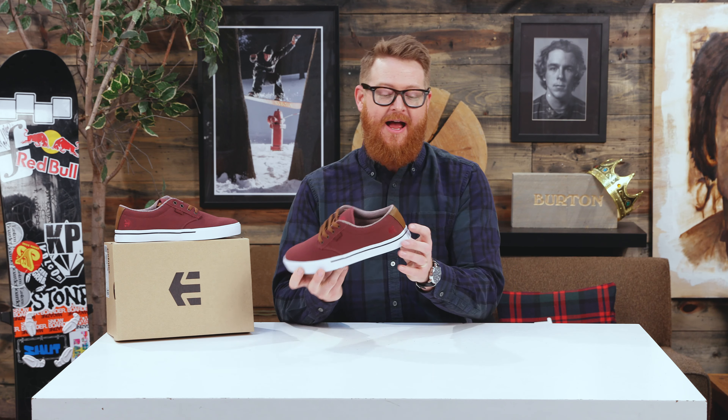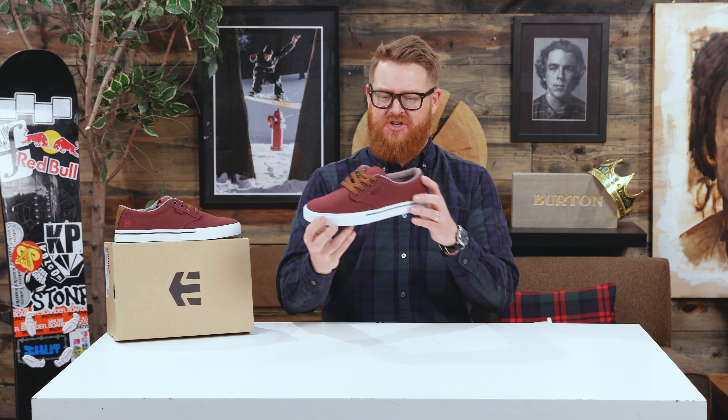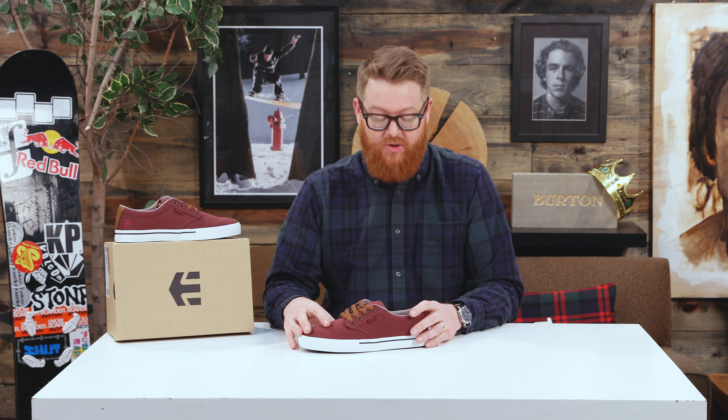The back section — the quarter — has a nice little hint of leather on that backside, which is really nice. And there's actually quite a bit of recycled material within the Jameson II Eco, which is actually kind of cool.